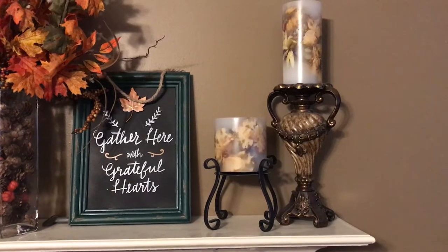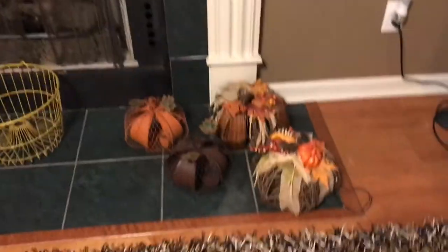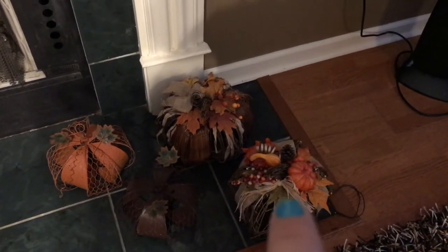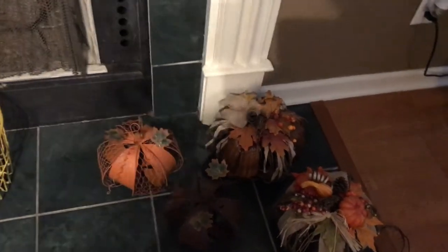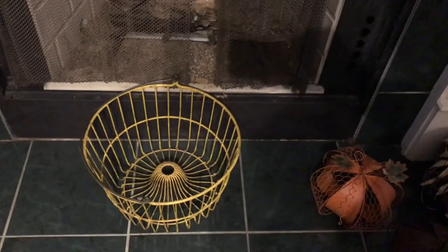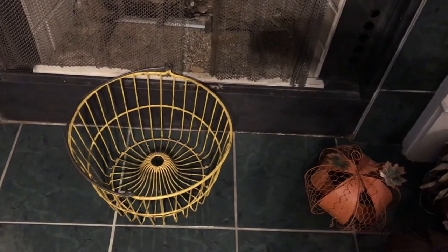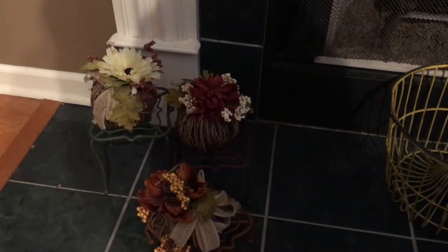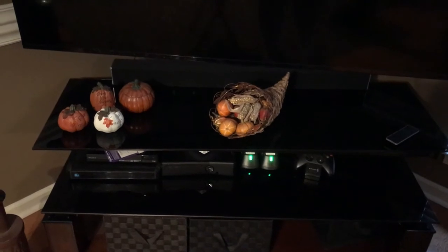Those candles will always stay up there. Down here, these large pumpkins light up and were from Kirkland's. These two are from Hobby Lobby. This right here is an antique — I don't remember where I got it, but I love it and it matches perfectly. These little stands are from Hobby Lobby and the little pumpkins came from Kirkland's.